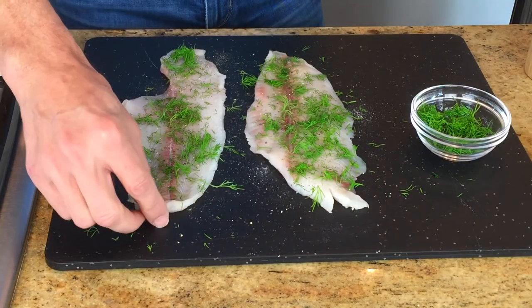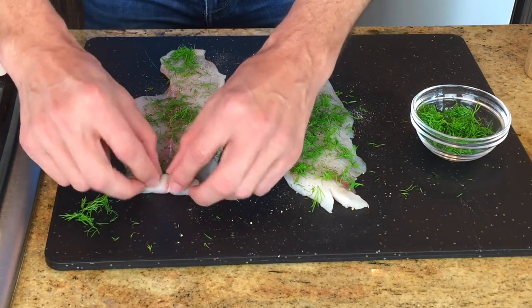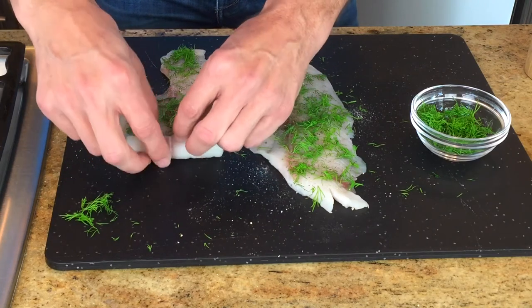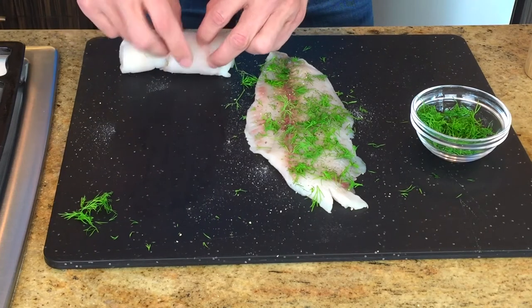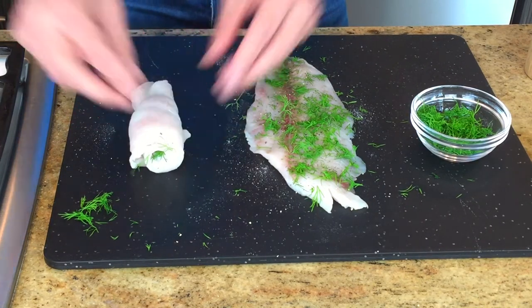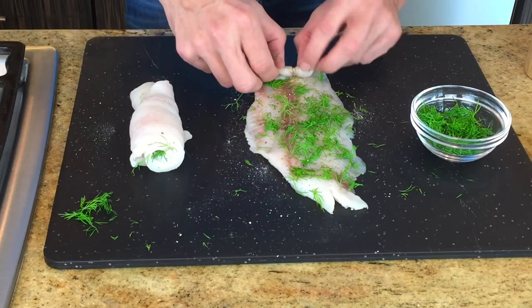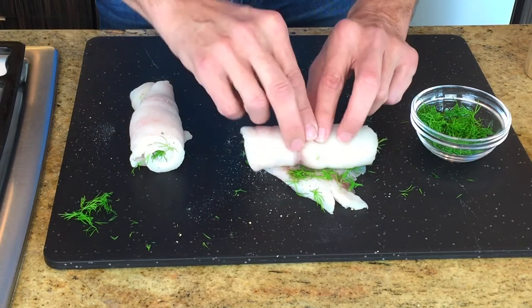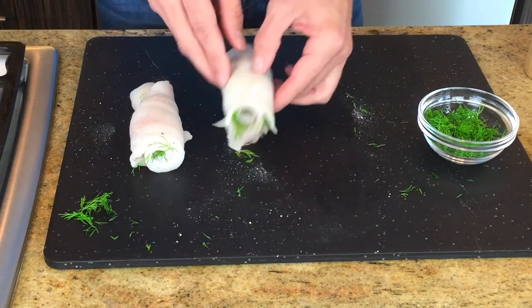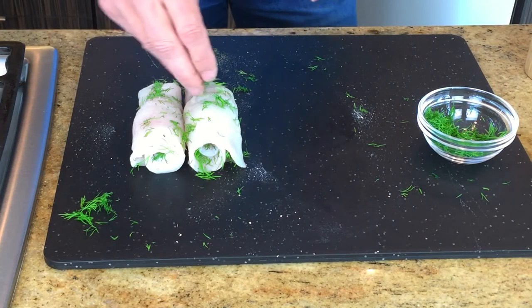Now we're going to take the small, thin end — remember, these are thin pieces, boneless, skinless fish — and we're going to roll it. We're going to just roll it right up, just like this, to the thick end. And the same with this — we're going to roll from the thin end, and to the thick end, and roll perfectly. Look at that. Isn't that beautiful? We are done — that's that simple. Put a little bit of garnish on top to make it look pretty. We're done with the fish.